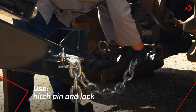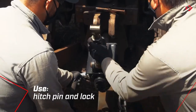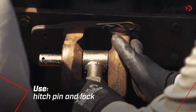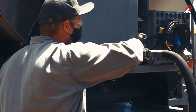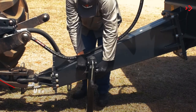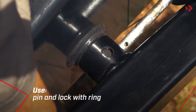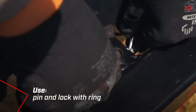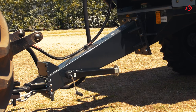Attach the safety chain to the tractor. Attach the pump to the tractor's PTO and open the valve. Attach the regulator to the tractor's various coupling points. Level the distributor as follows.